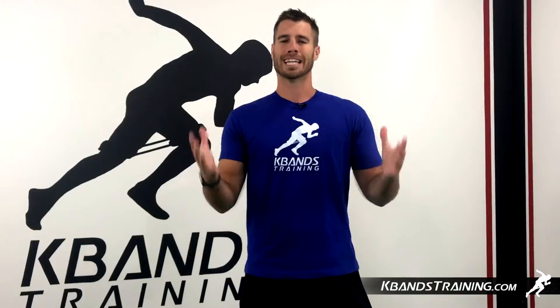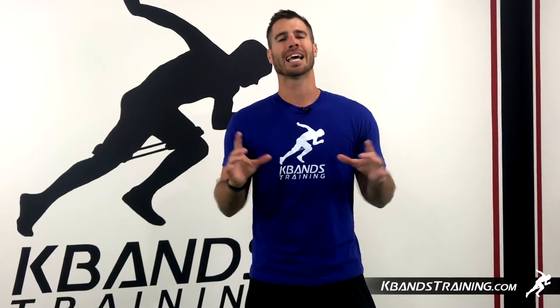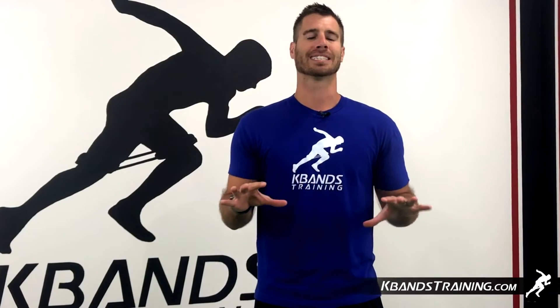For more training to improve your speed and athletic abilities, head to kbandstraining.com and utilize my training section. I've got tons of drills that are going to help you achieve your goals.